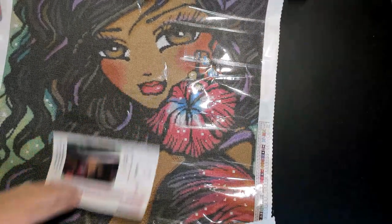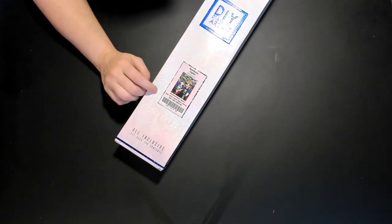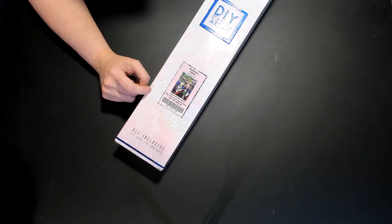That was quite a monstrosity of a kit for the 'smaller' one. Moving on to the next kit: Northern Lights by Hannah Lynn. It is a square, 25.6 inches by 34.3 inches, which equates to 65 by 87 centimeters — pretty sizable. The art reminds them of a combination of Elsa and Lana based on the outfit and hair.